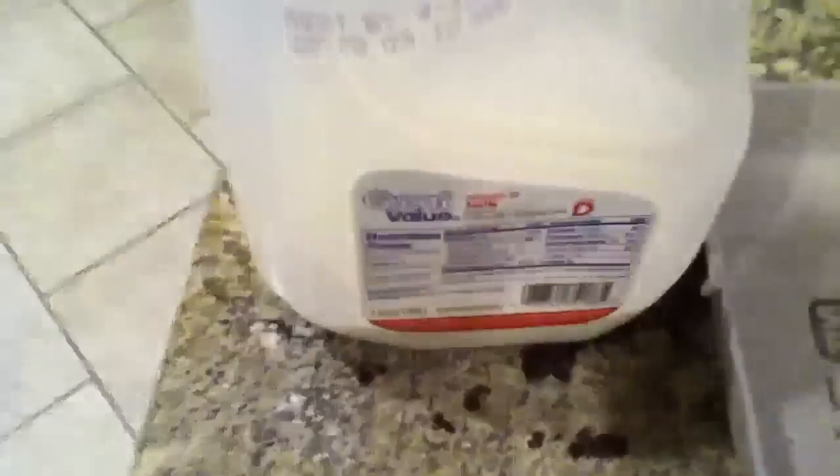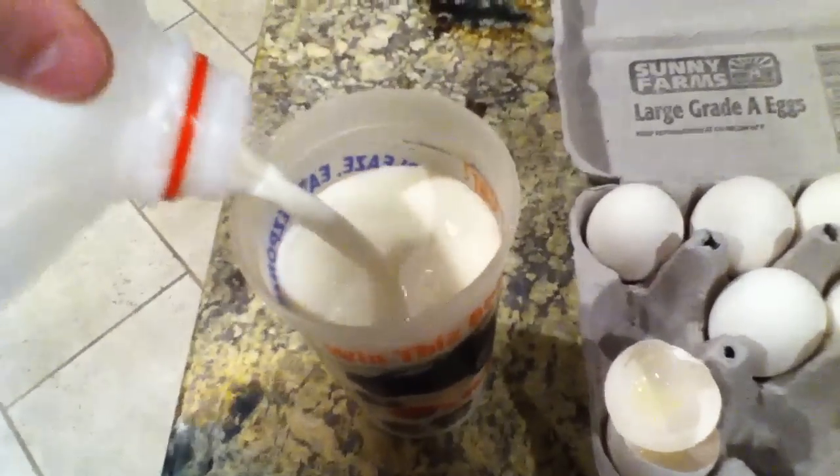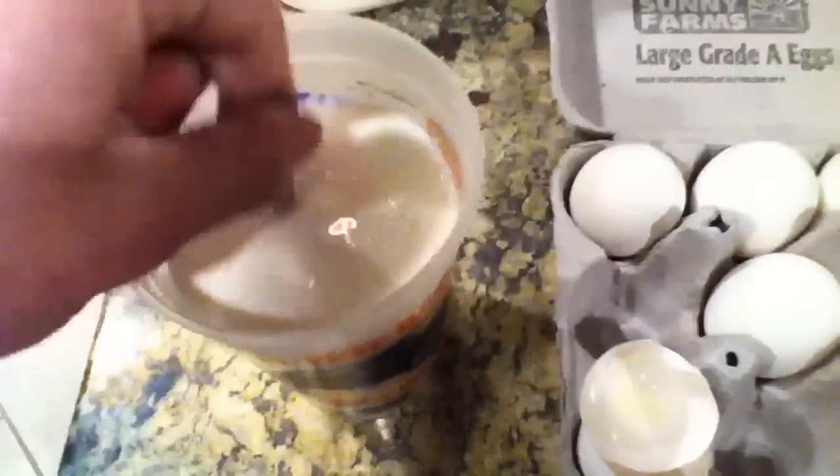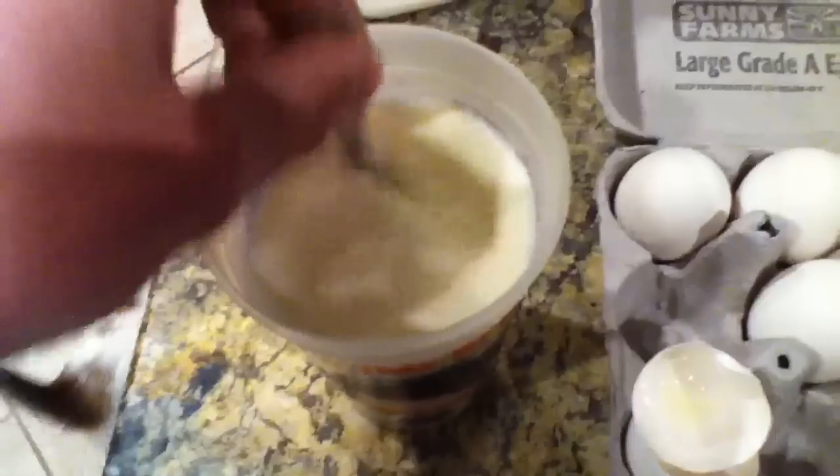I take one raw egg, as you can see right there, fill it up with vitamin D milk, which is whole milk. Fill it up nice and stir it up. You've got to get that awesome juiciness all stirred up, otherwise it's a little nasty.